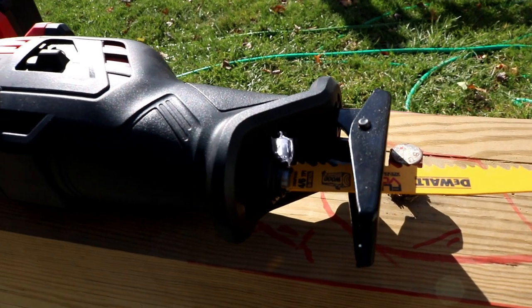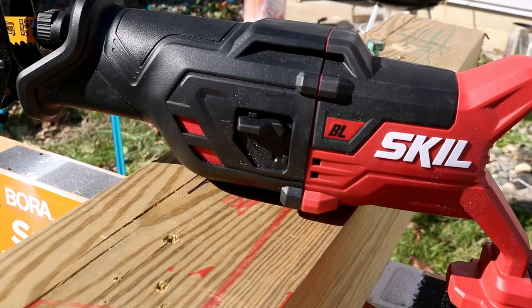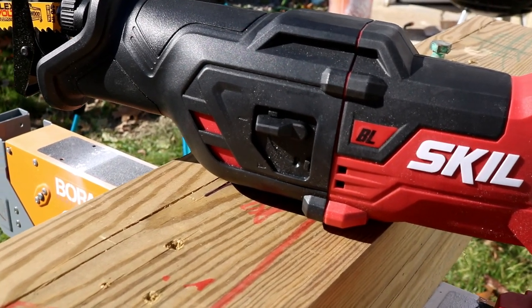This is the Skill 20-Volt Recip Saw. We're going to slice, we're going to dice, we're going to use and abuse. We're going to find out what this Recip Saw is capable of and what it's not.